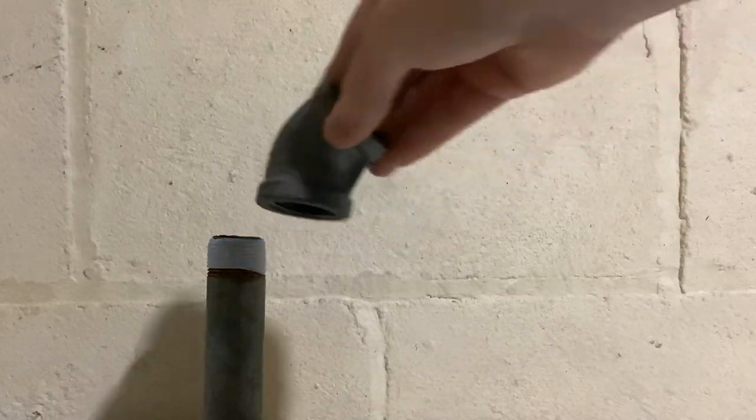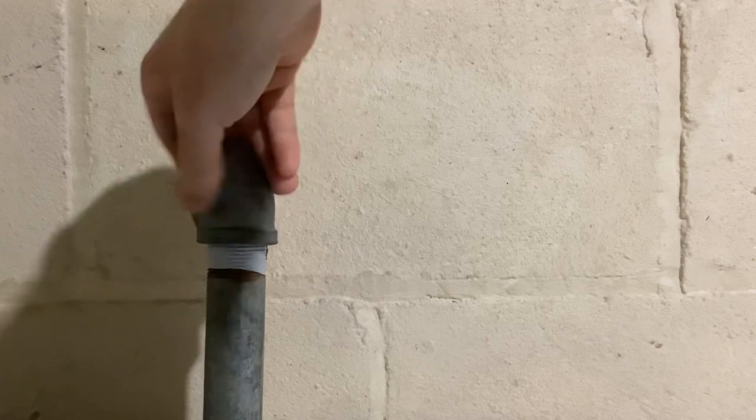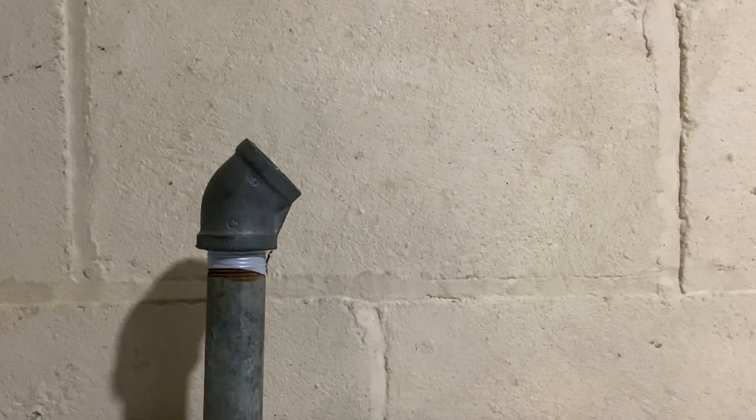You can see how it sticks to itself. Now I'm going to take the fitting and screw it on to the galvanized. And now, after I get it hand tightened,